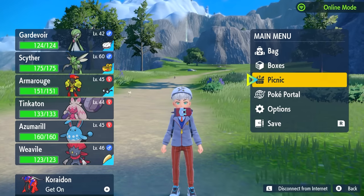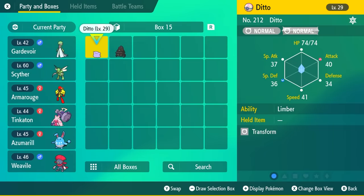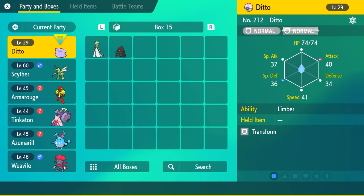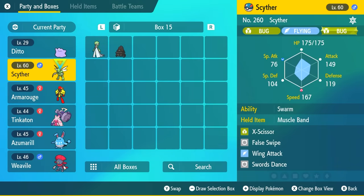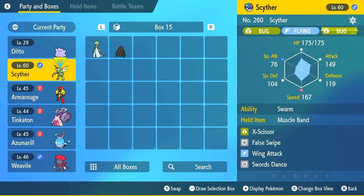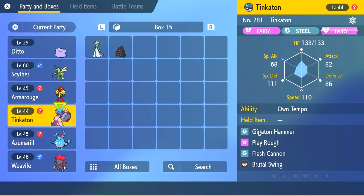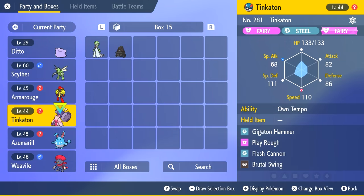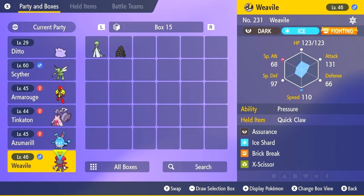You might be asking: there are six Pokemon in your party, what happens? Well, technically, if you have a Ditto inside the party with all of the other five Pokemon, Ditto is going to breed with each one individually. So basically they're all going to get an option to breed with each other, and Ditto is going to make an egg for Scyther, Armarouge (which will be Charcadet), Tinkatink, and Sneasel for the Weavile.